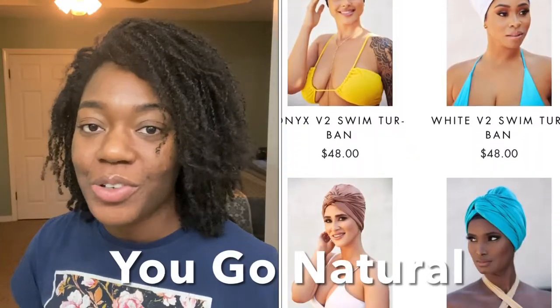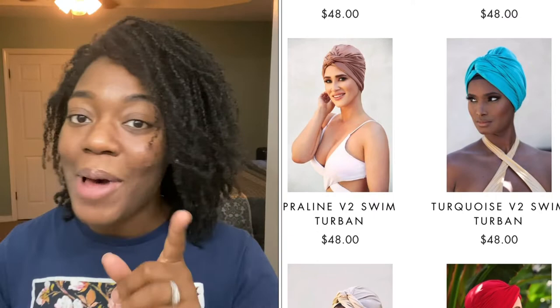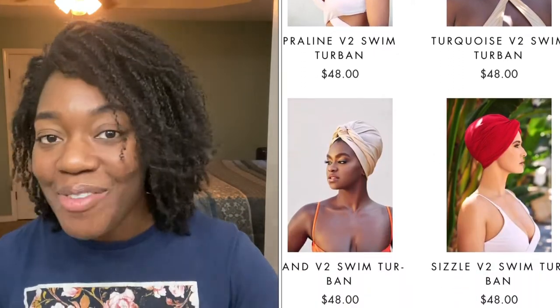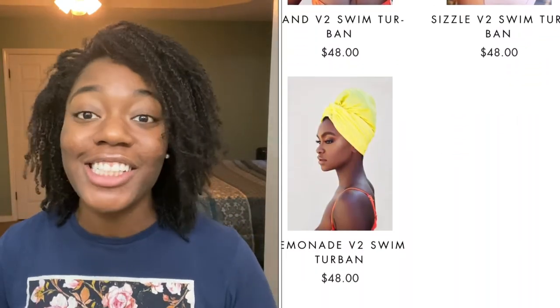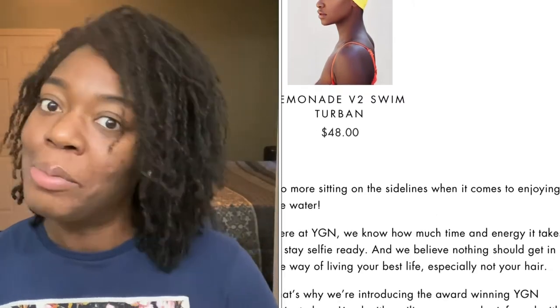Hey everybody, my name is Morgan. Today I'm here because I am getting ready for a Tough Mudder and I gotta keep my micro locks dry. So I went and purchased the YouGo Natural swim cap turban. I'm about to unbox it for the first time and I'm also gonna do a little shower test just to see if my hair actually stays dry since I don't have a pool. If that sounds good, just keep watching.